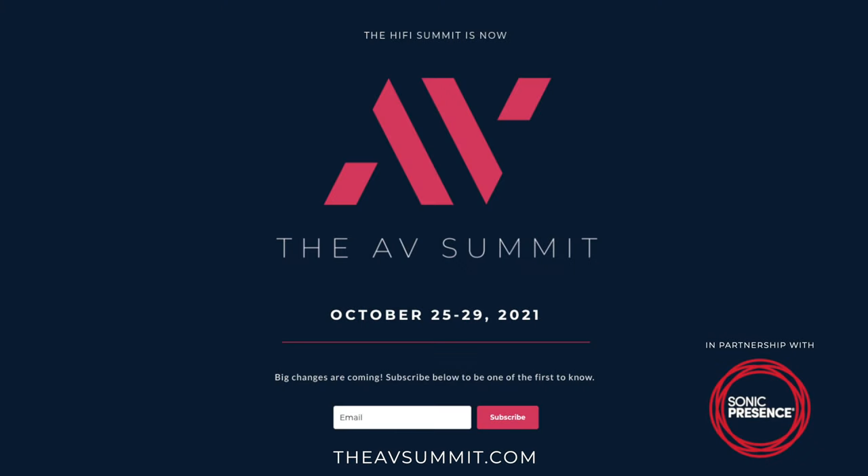This video is sponsored by the AV Summit, an online convention for the AV enthusiast. Happening October 25th to 29th, big changes are coming. Go to theavsummit.com for more info.